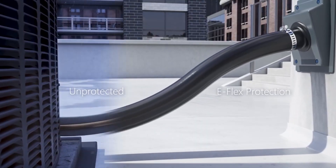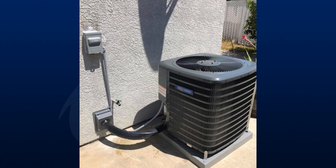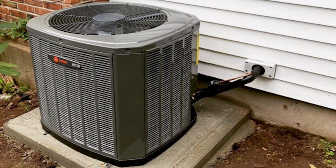The AirX eFlex Guard protects your pipe insulation from UV, moisture, and physical damage. Protect your energy savings investment. Add the Pro System Kit for full code compliance and improved sustainability.